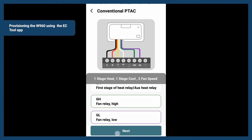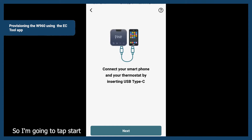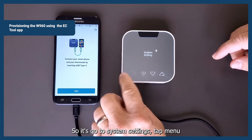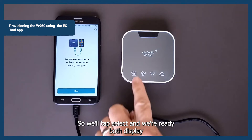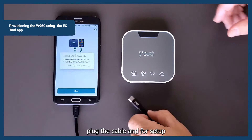Then tap Next. We're ready to start the program, so tap Start and connect your phone to the thermostat. At this point, we want to finish preparing the thermostat for installation. Go to System Settings, tap Menu, System Configuration, and then tap Menu or Select again for Advanced Configuration via the app. Tap Select and we're ready — plug the cable in for setup.